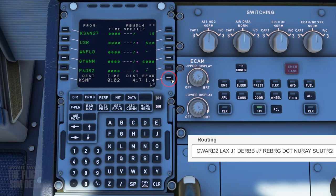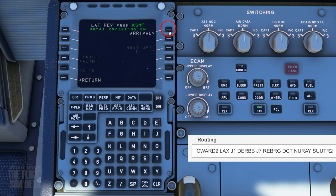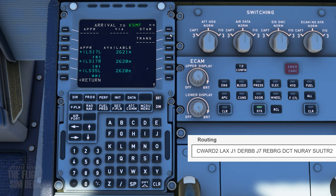Next, we can move down the plan to KSMF, which is our arrival, and select the Arrival Runway and Standard Terminal Arrival STAR. For very long routes, you can select this later or just enter it now and adjust if needed once you get there.